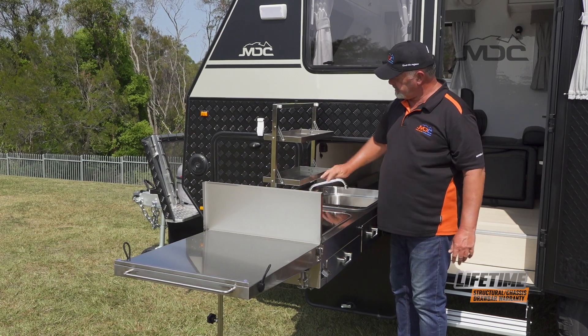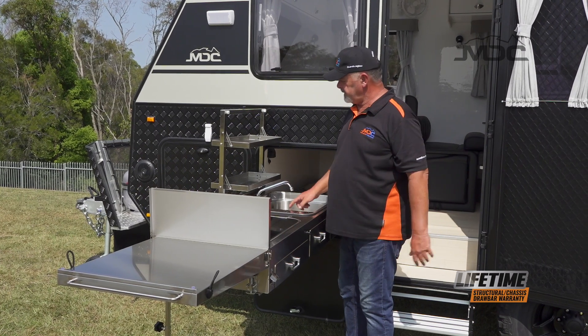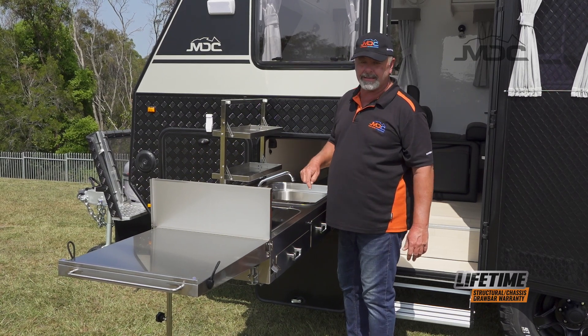Lift up your sink - tap there, that's up and ready to go. There's also a drain hose to go on the sink waste. You can plug that in underneath and run it into a bucket to collect the water.